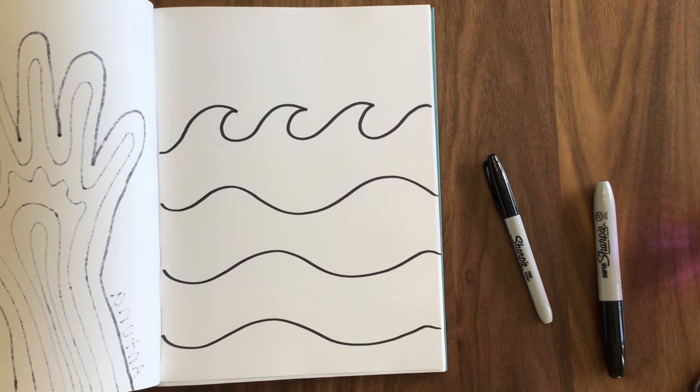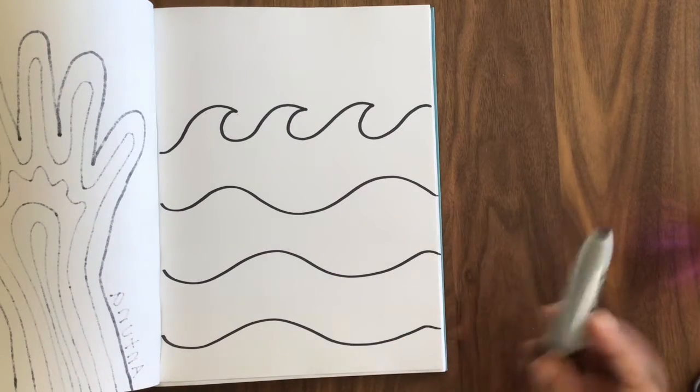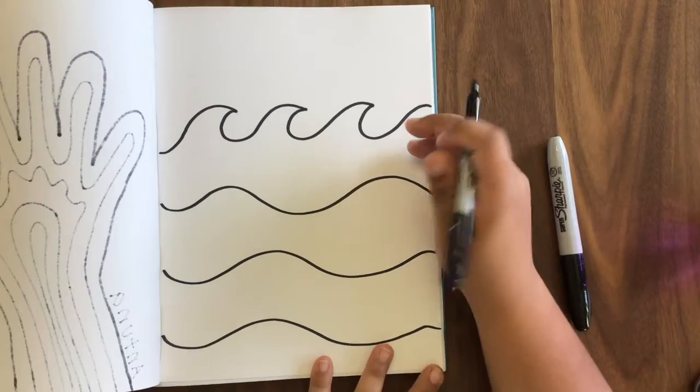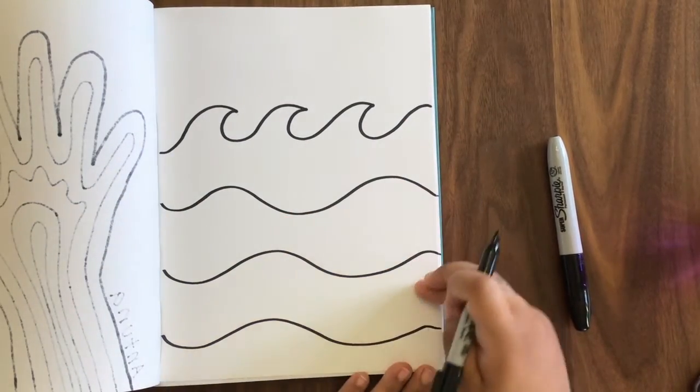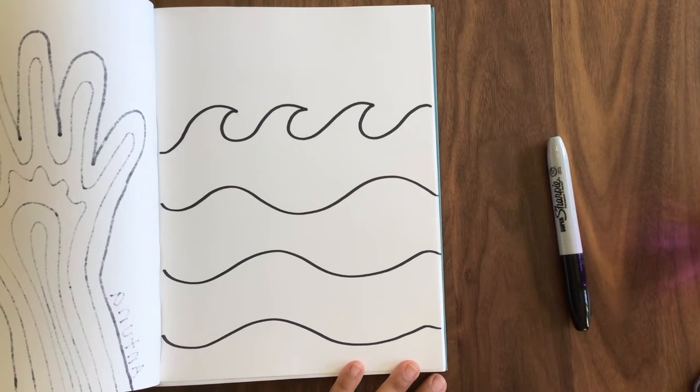Now we are going to draw a couple of patterns inside the waves. I thought about what's in the ocean, and the first thing that came to mind was a fish. So I thought about using big fishes and little fishes to create a pattern. I'm going to switch over to my smaller Sharpie because this one is way too big to make my fish. Today I'm going to use ovals, triangles, and circles to make some fish — watch what I do.